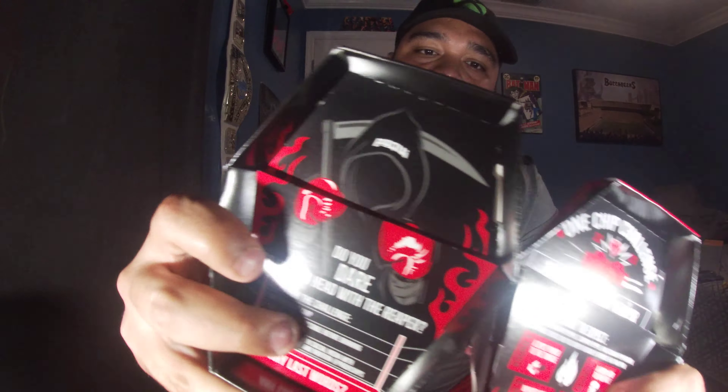I'm gonna be showing you all the box. I didn't really show it too well in my last video. Here it is right here. I'm gonna be showing you all the inside of what came inside of it. I know you already know what it looks like on the inside.